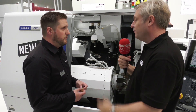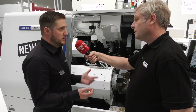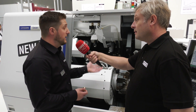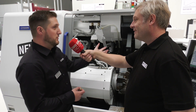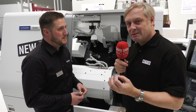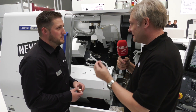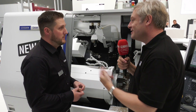As for what you can machine: impellers, turbo components, cold-side turbos — literally anything that can fit in there can be machined. So the Citizen Cincom M32 with LFV and full five-axis capability is an absolutely fantastic machine. Thank you very much.